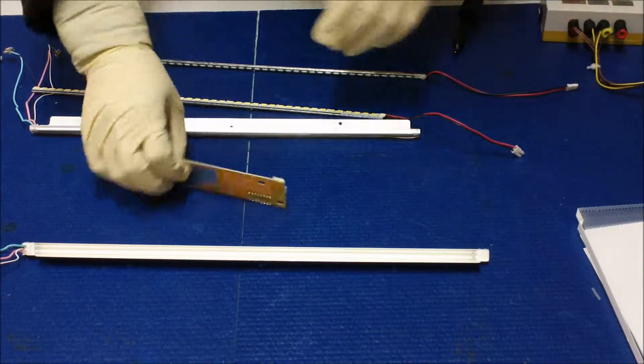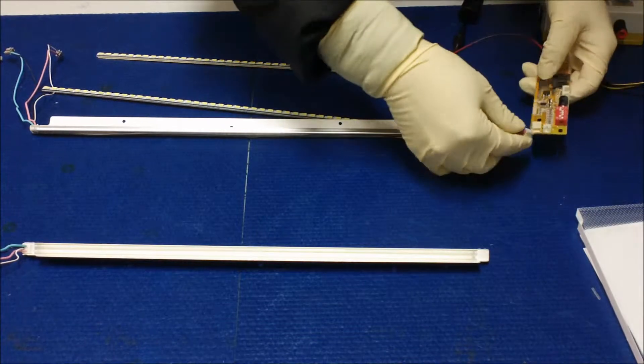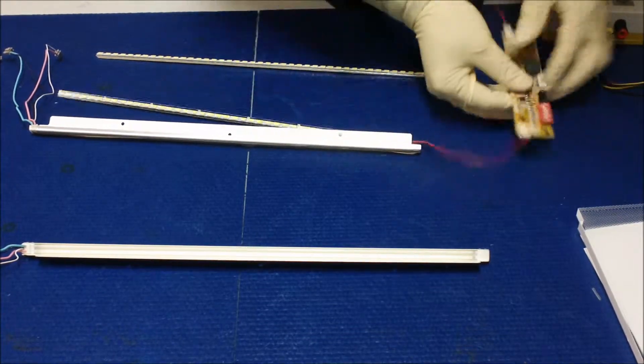We're going to test the LED strip first, make sure all LEDs light up before we do the installation.